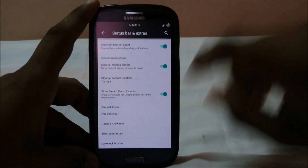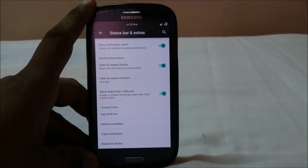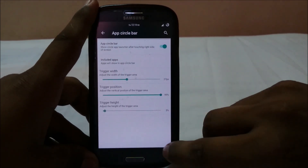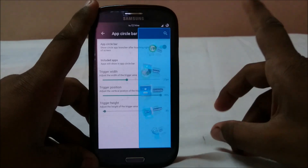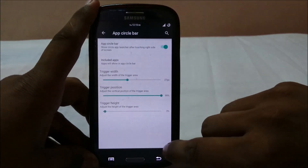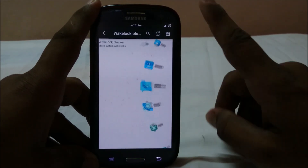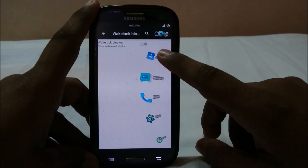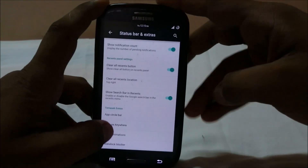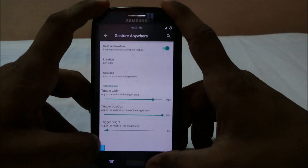Now here's where everything differs — Temasic Extras. This has a lot of things. First, App Circle Bar is built into the ROM. I've enabled it so you can have frequently used apps like Phone and Camera accessible from a corner. Clicking that corner pulls up the circle bar — it's neat and right where you need it. It also has Gesture Anywhere.